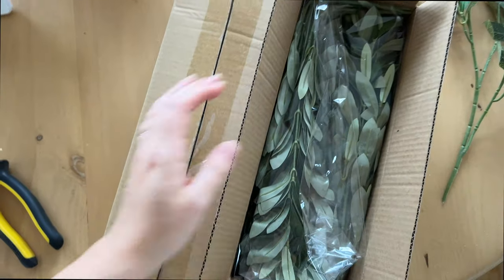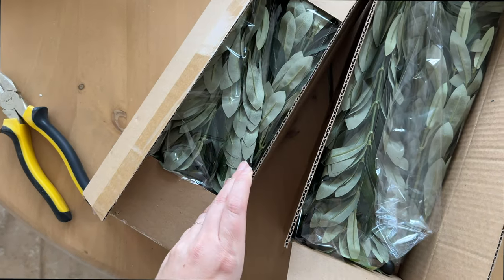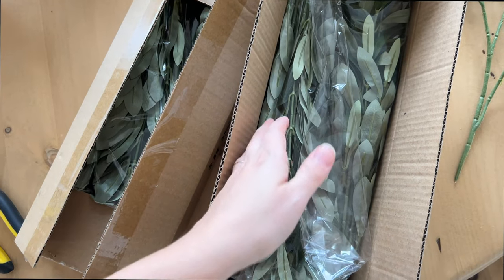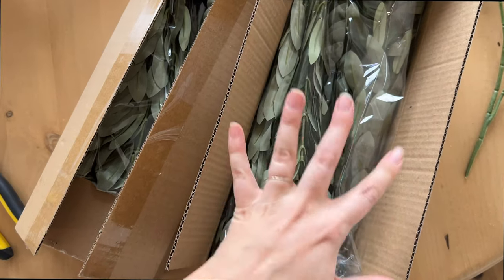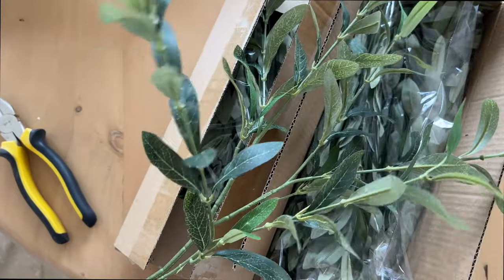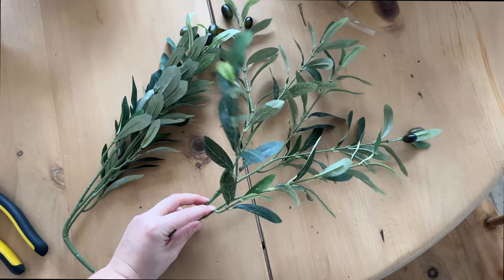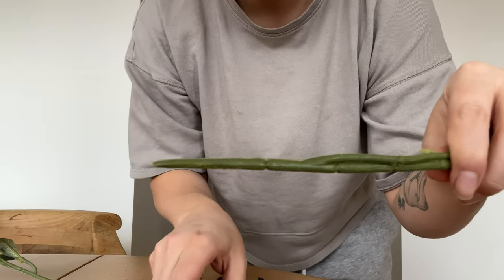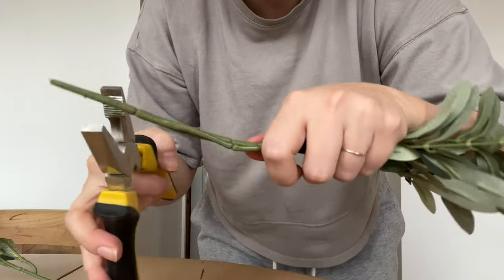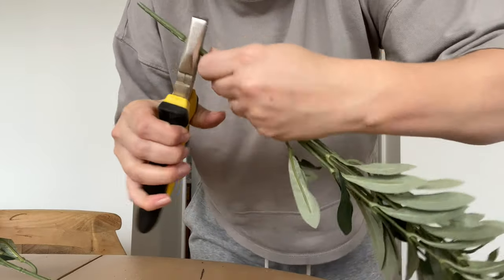I got two boxes of stems from Amazon. I just type in 'faux olive tree stems' and find the best price that comes with the most stems. A lot of them come with four or five stems, but I found this one that comes with eight stems — it was like $16 a box, so around $30 for all of these. When you take them out it's going to look compressed, but if you take a minute and pull them all apart, they open up nicely. You're going to take the bottom part and use pliers with a sharp bit to cut through the plastic and expose the wire underneath.